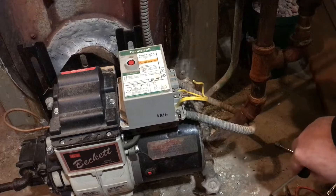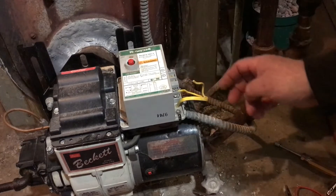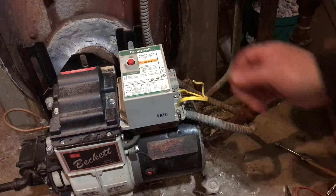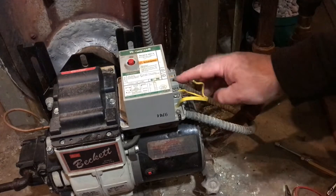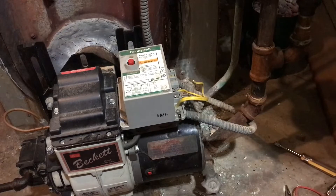It's a typical CAD cell control, except it does not have the thermostat terminals here — the TT — so it's designed to go on a hot water boiler. But today I just want to check it out and make sure that it's working properly.